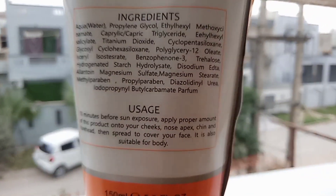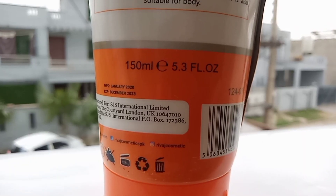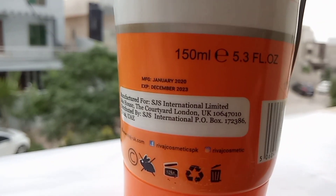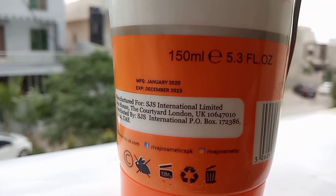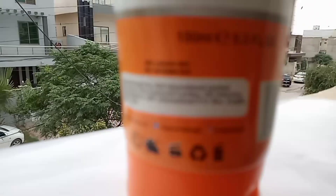You should apply it 10 minutes prior to sun exposure on your face, cheeks, chin, and hands. The bottle also mentions the manufacturing date, expiry date, and the product is 150ml. These are all the details mentioned on the bottle.